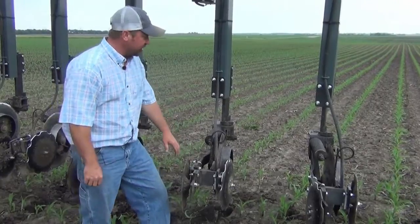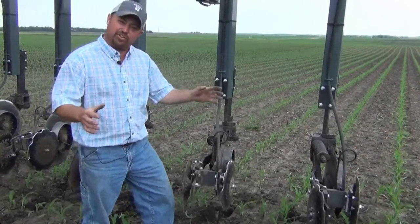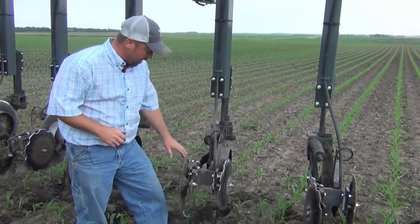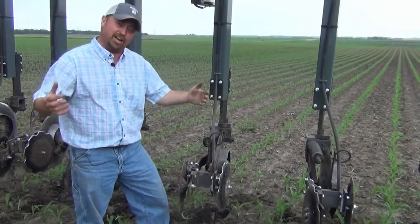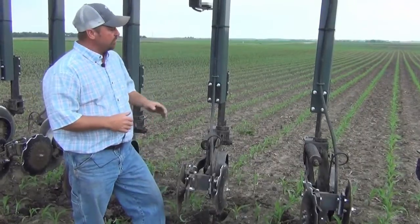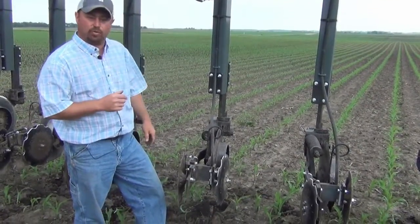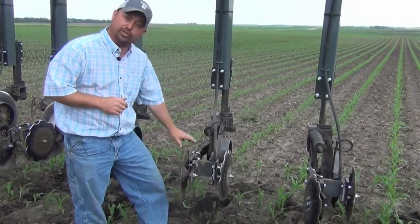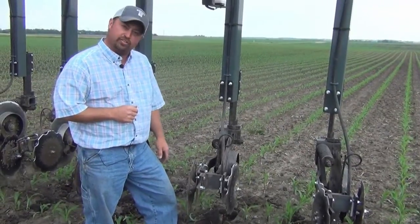It seems to be doing a pretty nice job going through the field. The corn right now is in the V2 to V3 growth stage. It's probably a little bit too small to be side dressing right now with these disc sealers because we're going to throw a little bit of dirt as we go through, especially as we increase speeds to roughly 9 or 10 miles an hour. The perfect scenario would be this corn getting just a little bit taller so we could go as fast as we wanted. This would do a nice job of covering up that 28%.